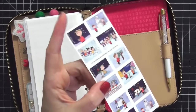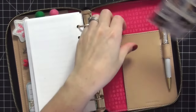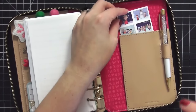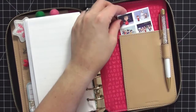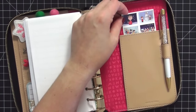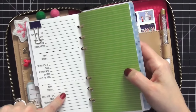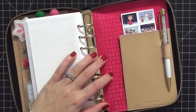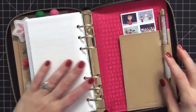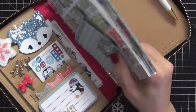In the back pocket I have my Peanuts Charlie Brown postage stickers. These are for if I go to the post office and need a stamp quickly for a card or a last-minute note. I can pull this out, flip to my addresses, look up the person I want to send to, fill it out right at the post office, and send it on its way.